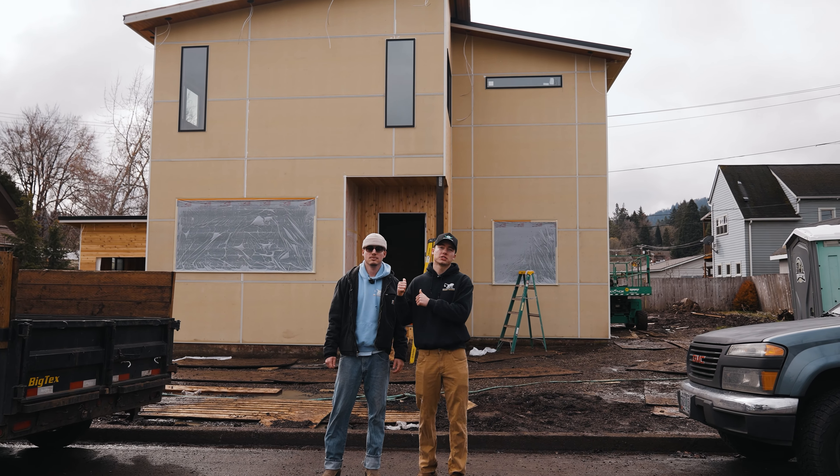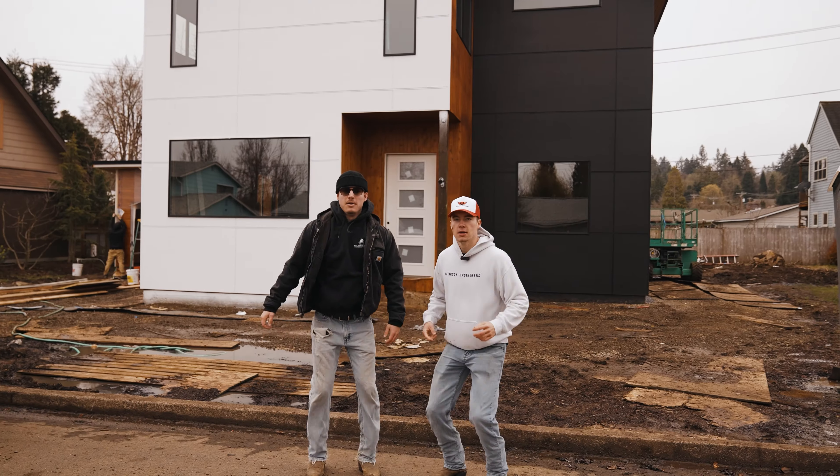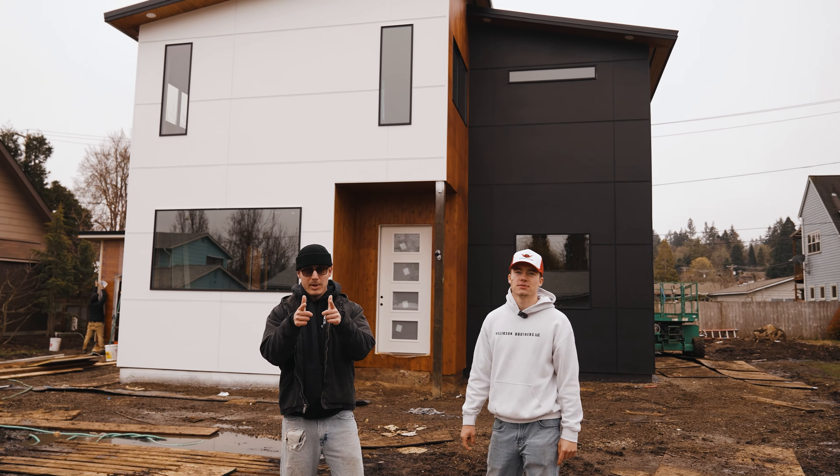Today we're going to paint this million dollar house and we're going to turn it from this to this. Let's show you how we did it.